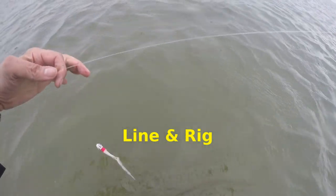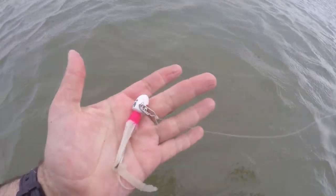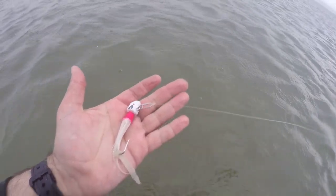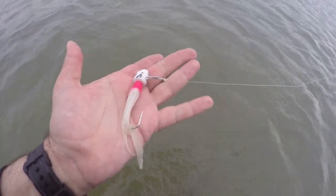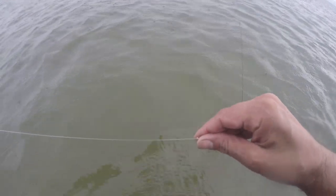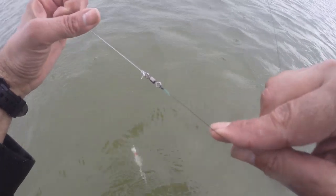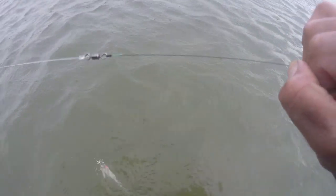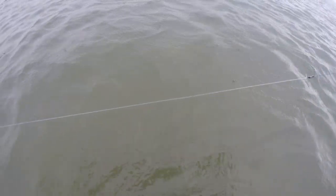I'm using 30-pound braid and I do have a clip. A bucktail would actually work better without a clip. The bucktail I'm using — I think it's three-quarters or most likely one ounce — with a felt trailer. Probably two and a half to three feet of 30-pound monofilament, about a 50-pound barrel swivel. And I think it might be about 40-pound braid — I'm not sure. I'm gonna throw that setup out there too.